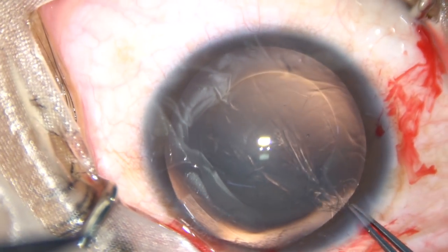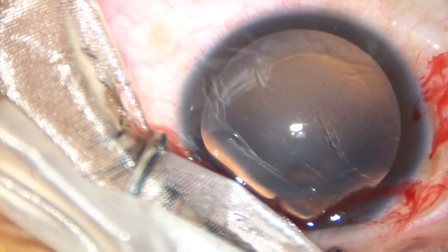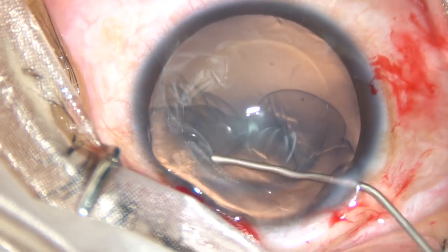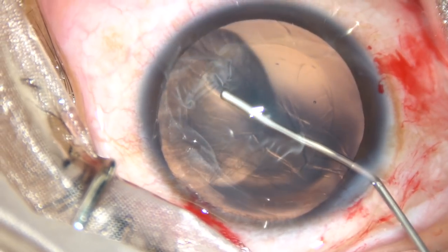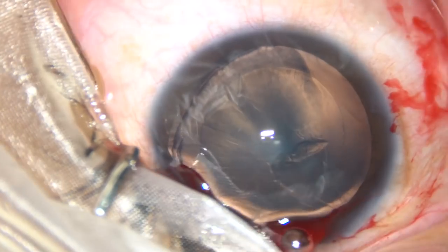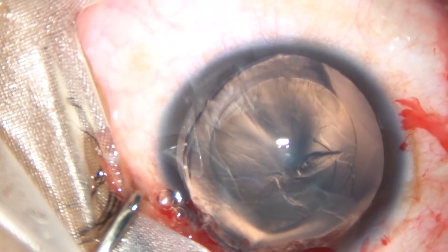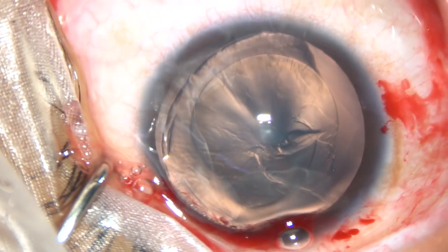The patient is a 22-year-old lady and we have planned monovision for her. This eye is targeted emmetropic and the other eye myopic. Hydrodissection has been done. And now some visco is injected into the anterior chamber. Now see how we can remove this clear lens.